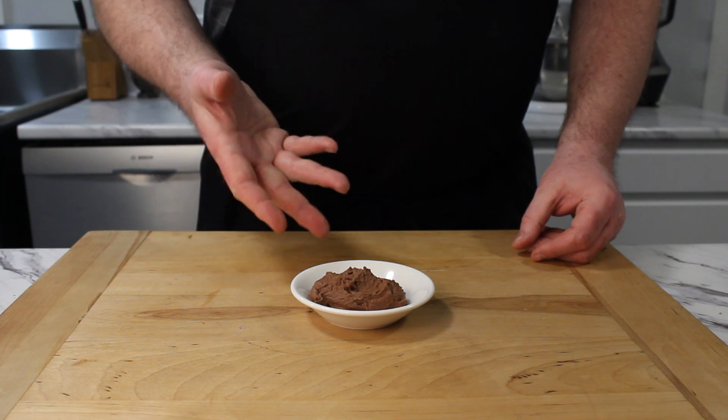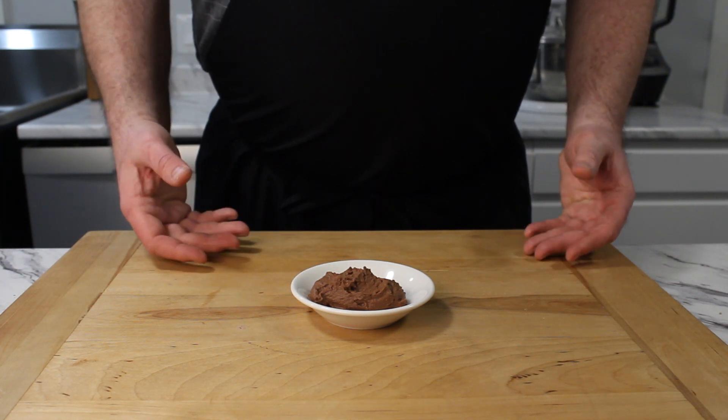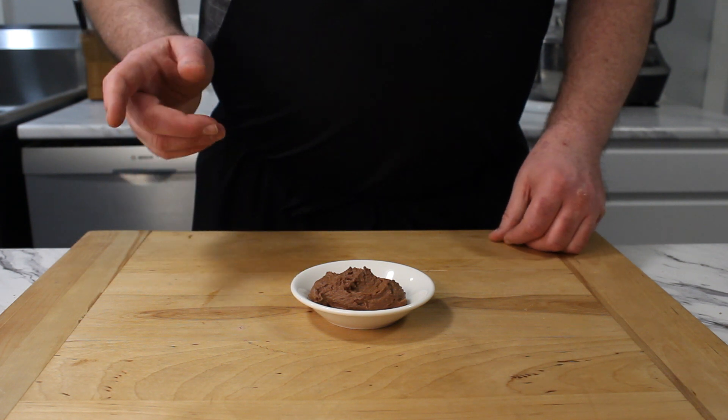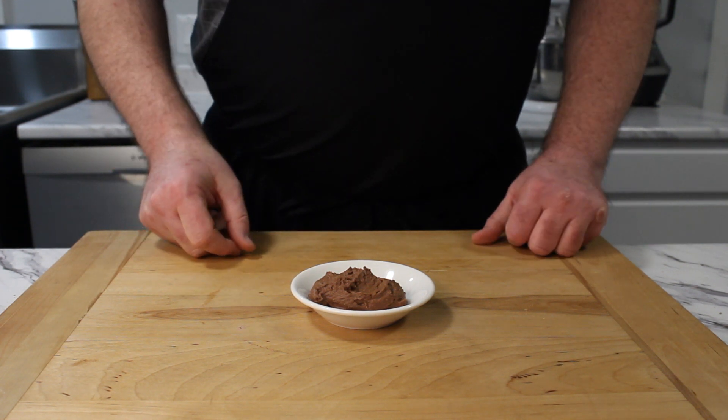Voila! A rich, decadent chocolate mousse, but it looks a bit underwhelming. You eat with your eyes first, so let's see what we can do to make this look as good as it tastes.